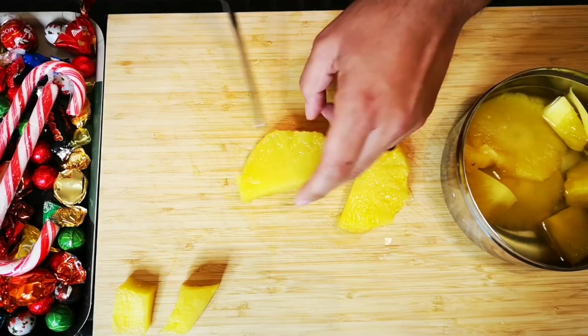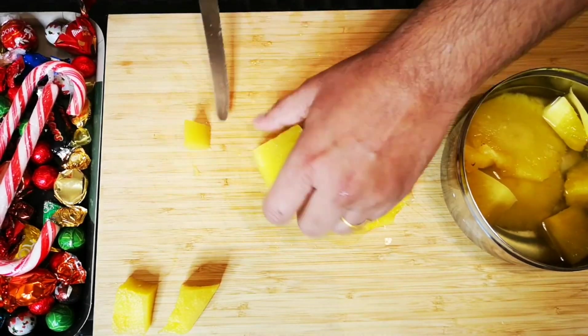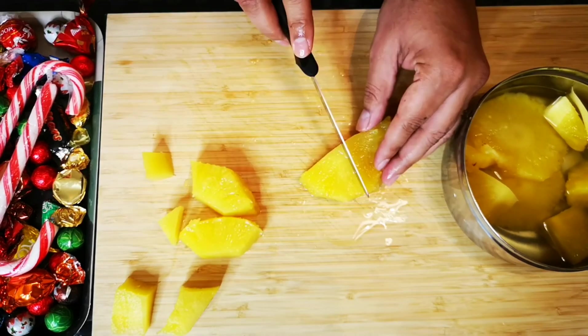Now take the cold pineapple pieces, remove the core, and cut them into small pieces.